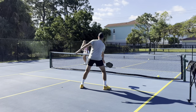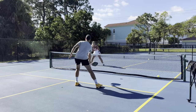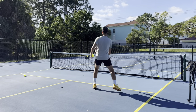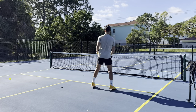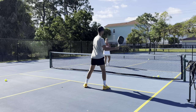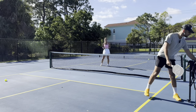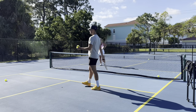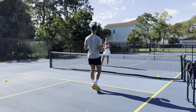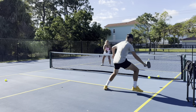Tyler is trying to make contact out in front rather than too close to the body. Having played tennis for 20 years, the muscle memory automatically reverts to tennis — taking the paddle back too far. The key is keeping the paddle out front from the start to transition to pickleball and eliminate that tennis muscle memory.